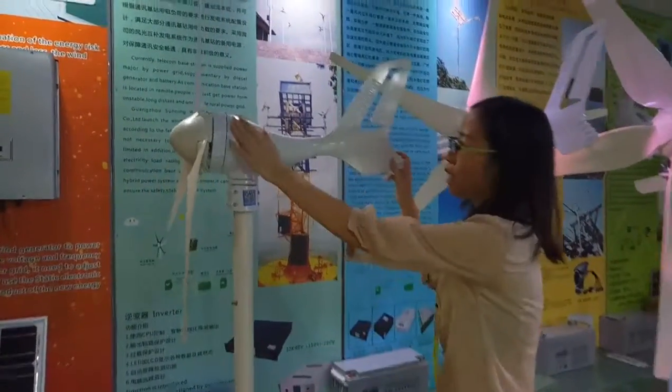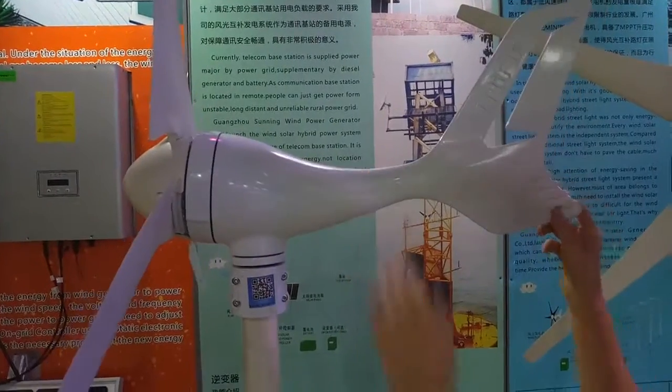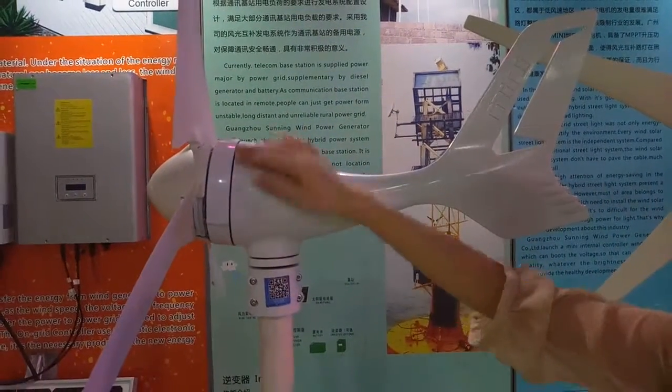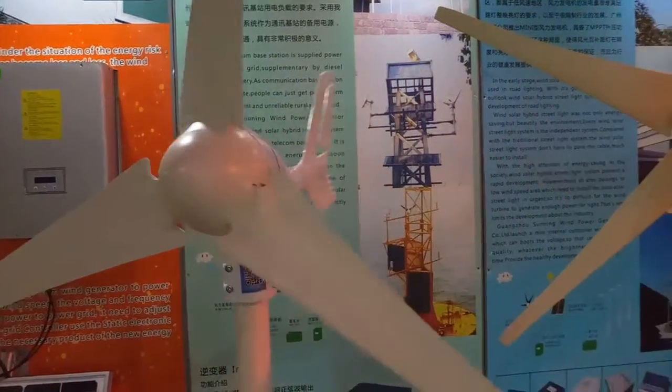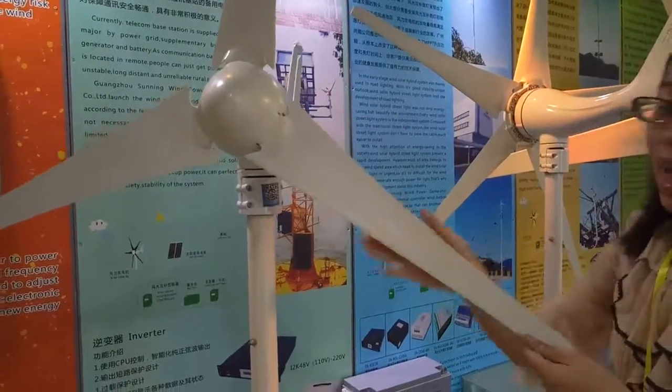You can see our body is made of an aluminum alloy body, and it is all sealed with low scope. And for the blade, it's nylon fiberglass, very strong and anti-UV.